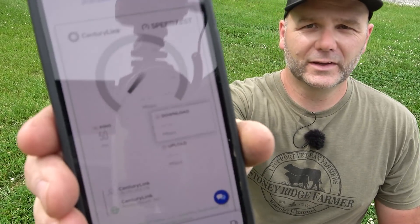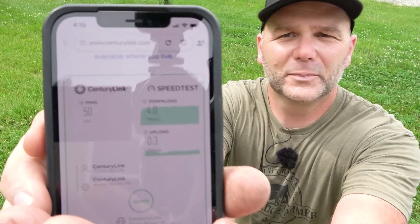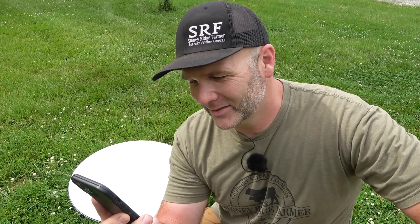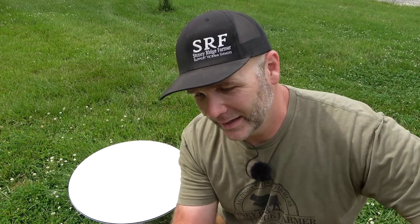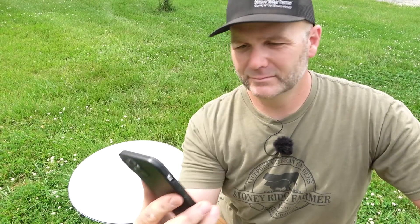We're running the CenturyLink speed test right on the website. Four megabytes per second download on CenturyLink — that's super super slow. If you live in town you'd have a hundred times that. Upload speed is 0.3 megabytes per second. After today I'm canceling CenturyLink. This is all nerdy geek stuff — if your internet at home is fast enough then that's just fine — but if you want to watch 4K video or do live streams like I do all the time, this is for you. Now we'll go back into settings, turn back on our Wi-Fi, and I'm connected. Starlink, good to go.